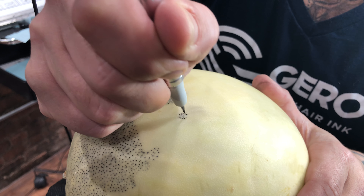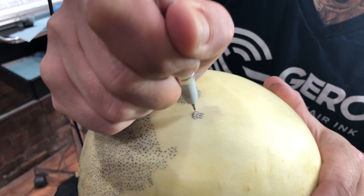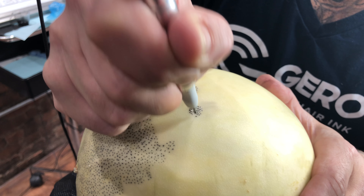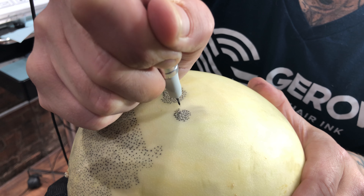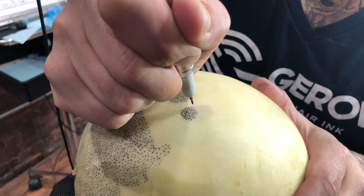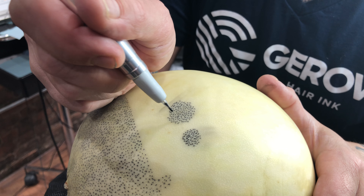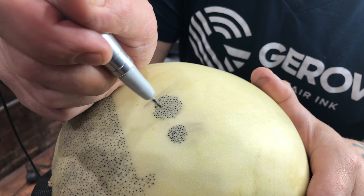All you have to do is blend it in so the eye is taken away from that area. This is a melon replicating skin, just to give you guys an idea. It's really important that you nail these techniques down before you actually work on clients. You can see the magic of what camouflage and pointillism does with scalp micropigmentation.